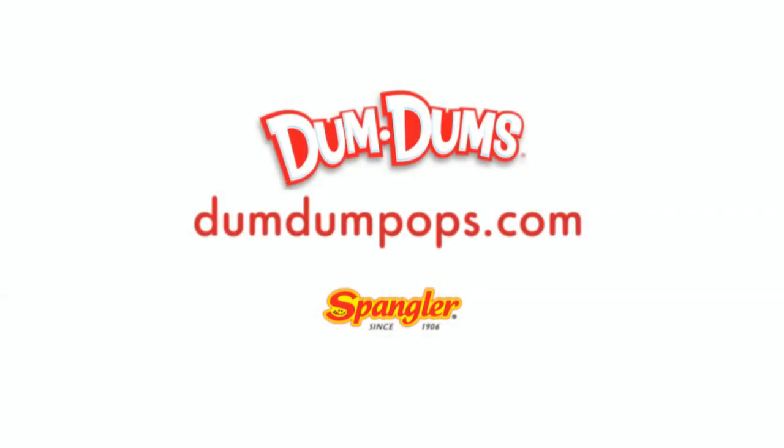Do you want more dum-dum games, apps, activities, and more? Visit us at dumdumpops.com.